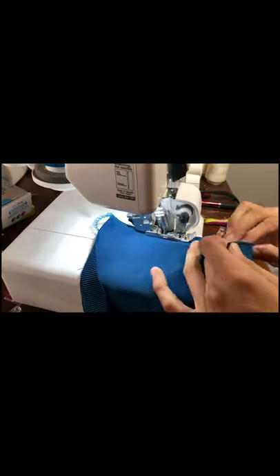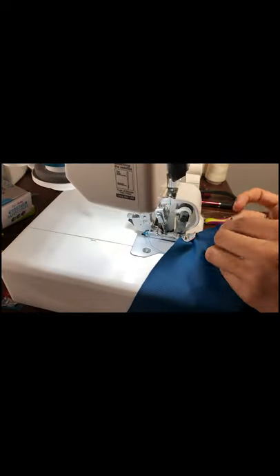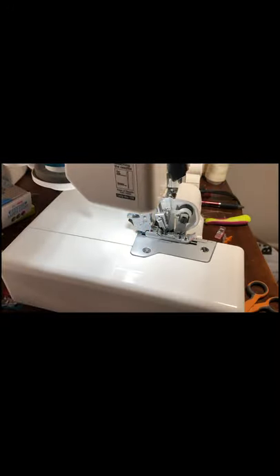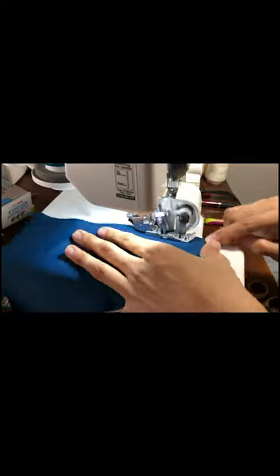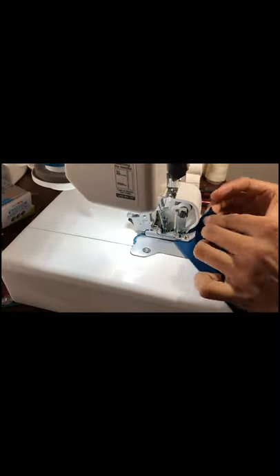When I get down to the crotch, that little V that sticks out, I always start with that tiny little part in the machine first. That gives me more room in the back to pull it back and make it go straight. If I were to put the straight part first, I wouldn't have enough fabric to hold with my fingers to make it go through straight. As you see with the second side, starting with the little V first and using that big piece to pull it back — it doesn't come out perfect, but it's close enough.